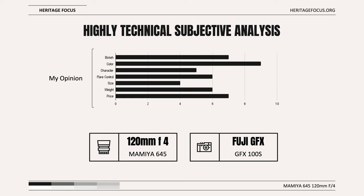Size is not a strength — the native GFX lens is lighter and much smaller, especially at full extension: 4 out of 10. Weight is average by medium format standards: 6 out of 10. Price is another strength of the lens. Given the price of a new native GF120 macro lens is roughly $2,700 USD, the average asking price of $478 on eBay seems like a bargain. You'll need an adapter, which may cost another $100 or more: 7 out of 10.